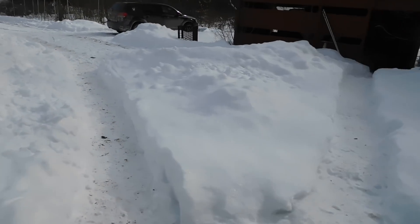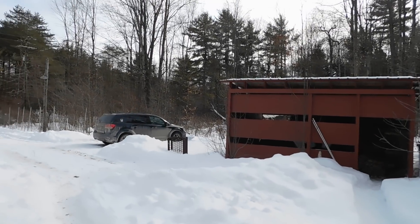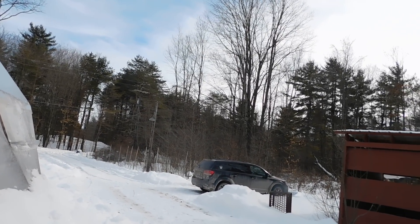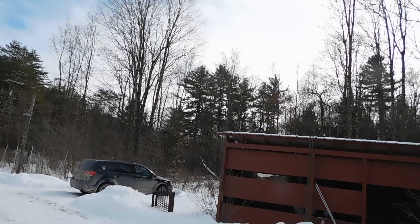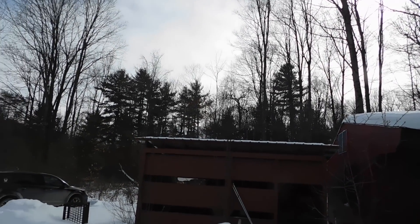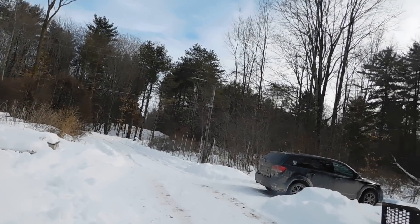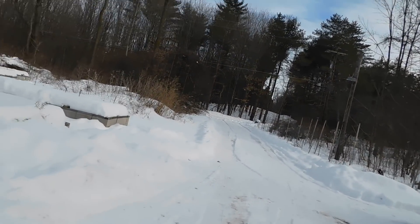Hey everybody, PrepperNurse1 here. It is Saturday, February 13th, 2021. It's about 17 degrees right now in town, so it's probably less up here, but it's not a bad day at all. The sun came out pretty early, so we've been getting some good solar. People have asked me to do an overview of my solar system again because we got a lot of new subscribers, so I'm going to do that for you guys today.